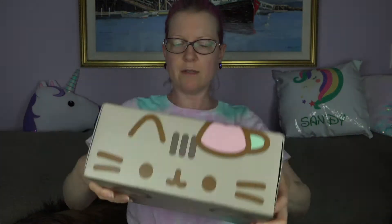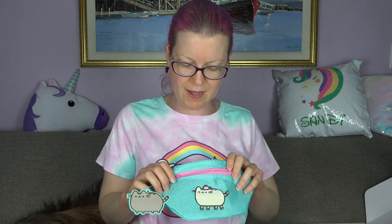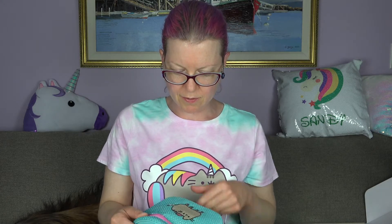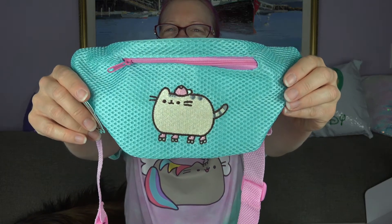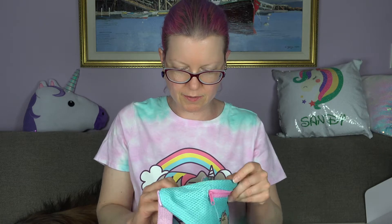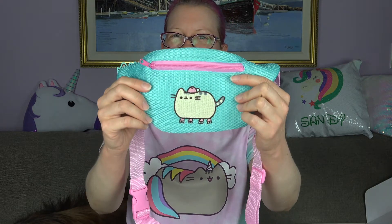I put the Sanrio Boys keychains away and now it's time for Pusheen! Here she is with her baseball cap on and her cute little paws. Let's see what's inside. Oh my goodness — a fanny pack! I love fanny packs. Look at how cute — does she have roller skates on? Oh my God, she has roller skates on! This is the cutest thing ever. It's got a couple of pockets. She's got her baseball cap on backwards — she's like cool!